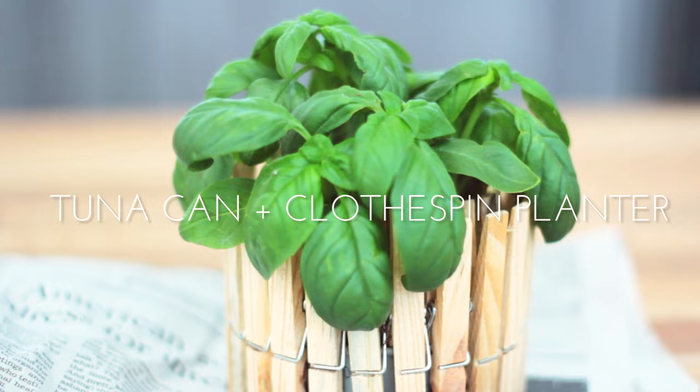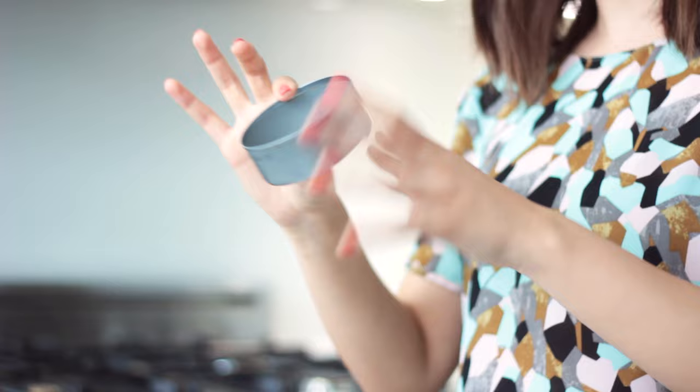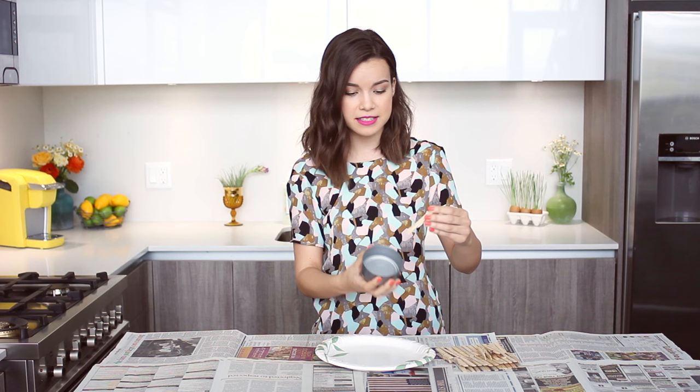The first thing we're going to be making are these little planters, and you're going to need a tuna can for this. I just took the label off of a tuna can, rinsed it out so it doesn't smell like tuna — and you can use whatever kind of shallow cans you may have around. What we're going to do is just take some clothespins and clip them onto the side of the can, and that is literally it.